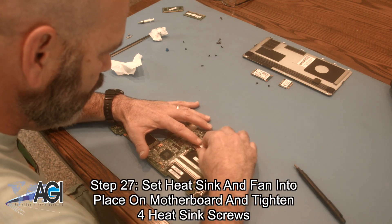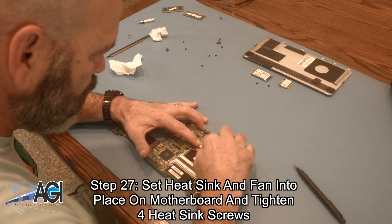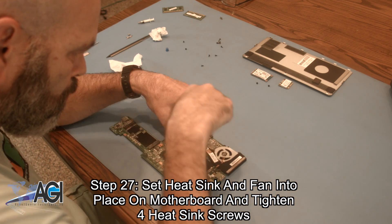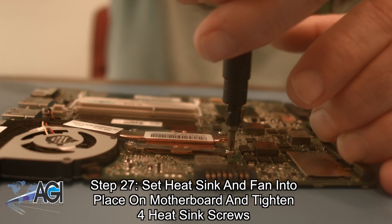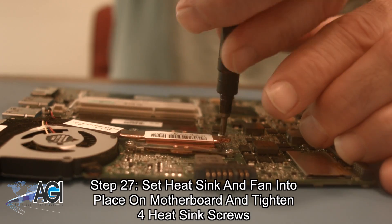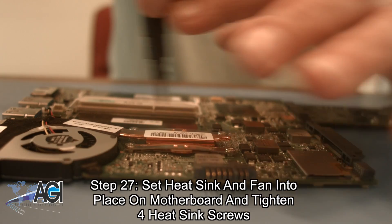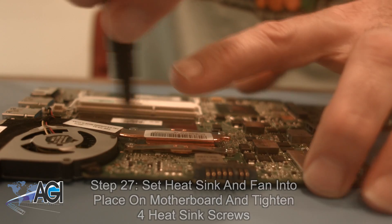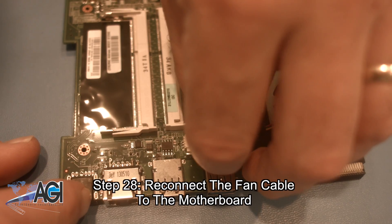Now, you will set the heatsink and fan into place on the motherboard and tighten the four heatsink screws. Next, you will reconnect the fan cable to the motherboard.